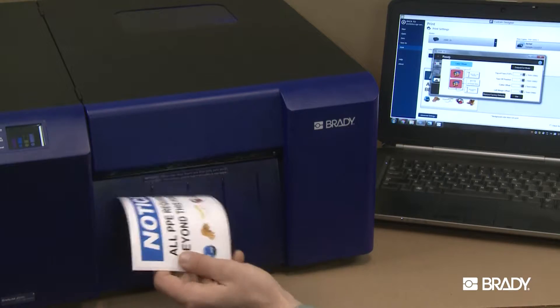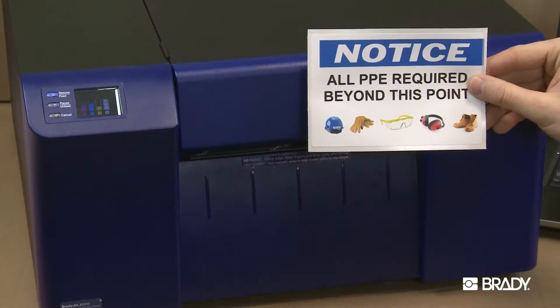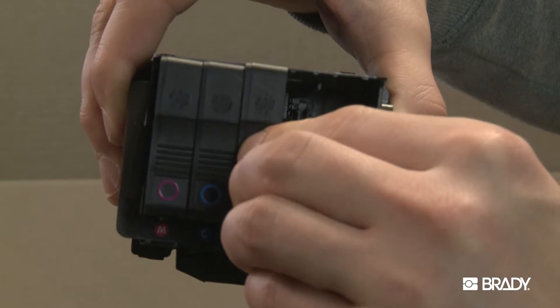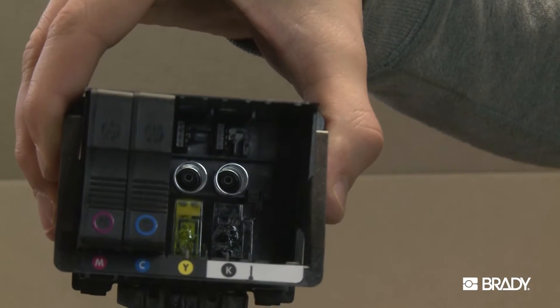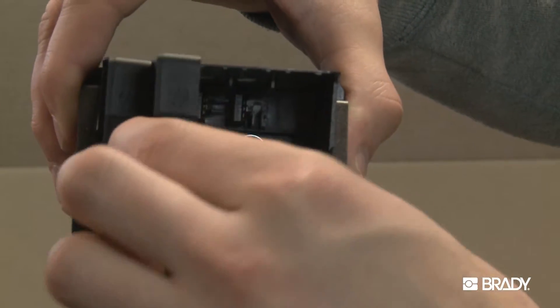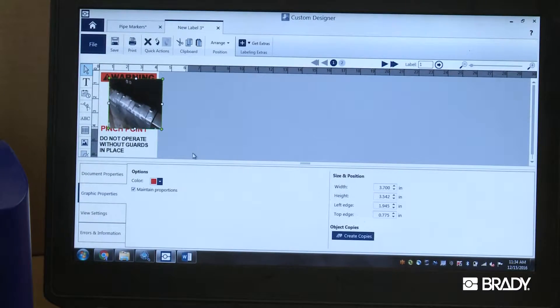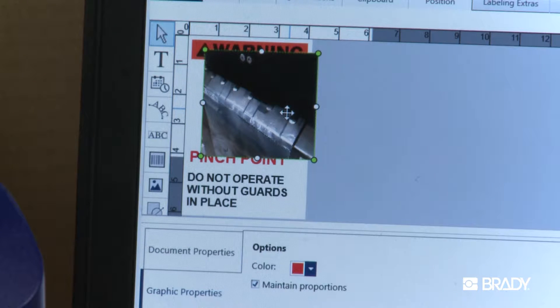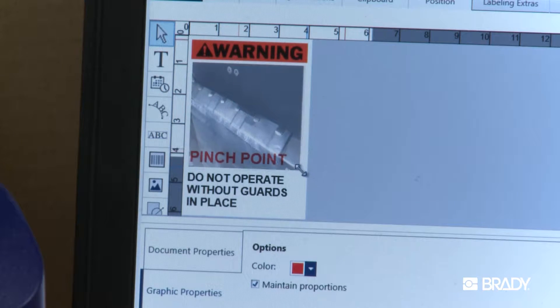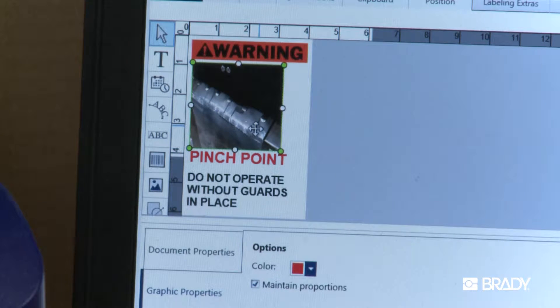But when it's not, BradyJet J5000 can get you over 16 million colors. With CMYK ink cartridges, any color is possible during the printing process by blending different amounts of ink to form any color. For people who want to have more clear visual instructions, to add pictures, or to add company logos to labels, the BradyJet J5000 will give you more options.